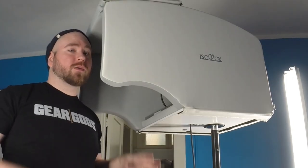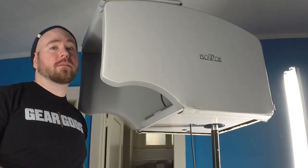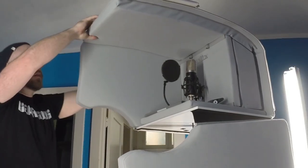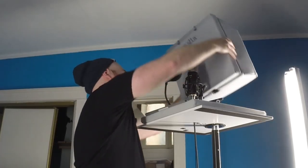So now I'm going to try it without the Isovox, which is as simple as pretty much unzipping the thing and taking it apart. I'm going to leave the mic in the exact same spot. So here's what it sounds like without the Isovox.